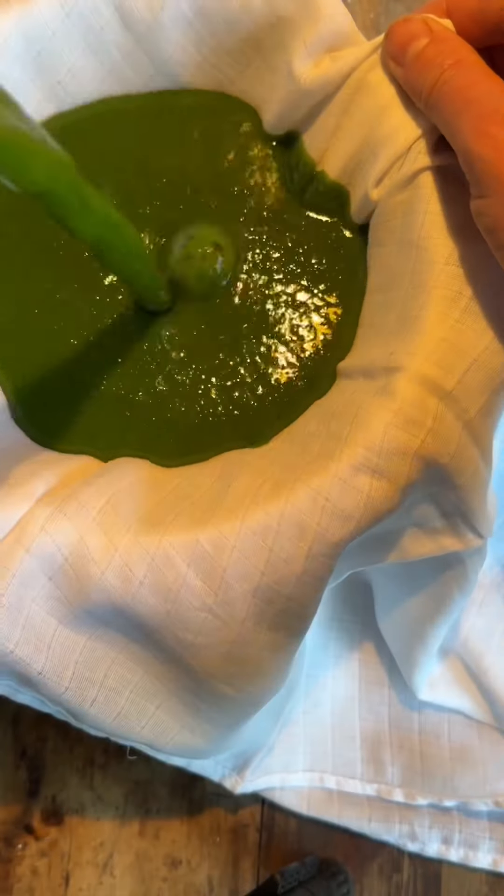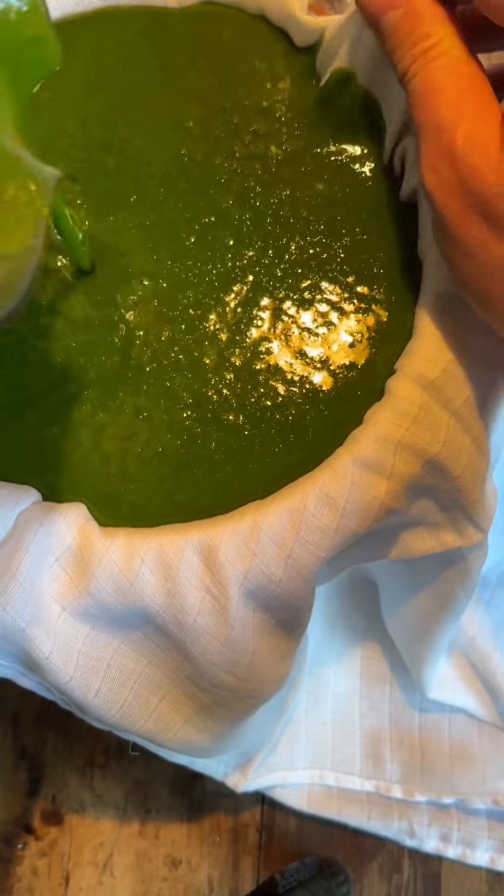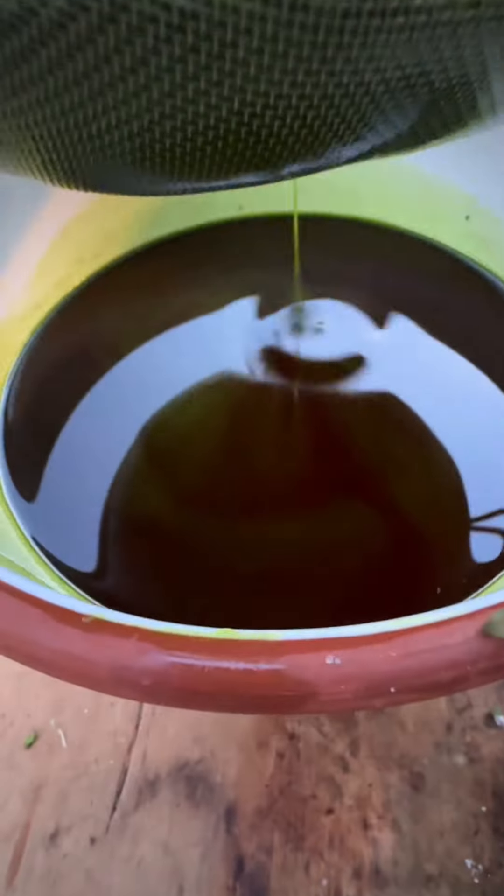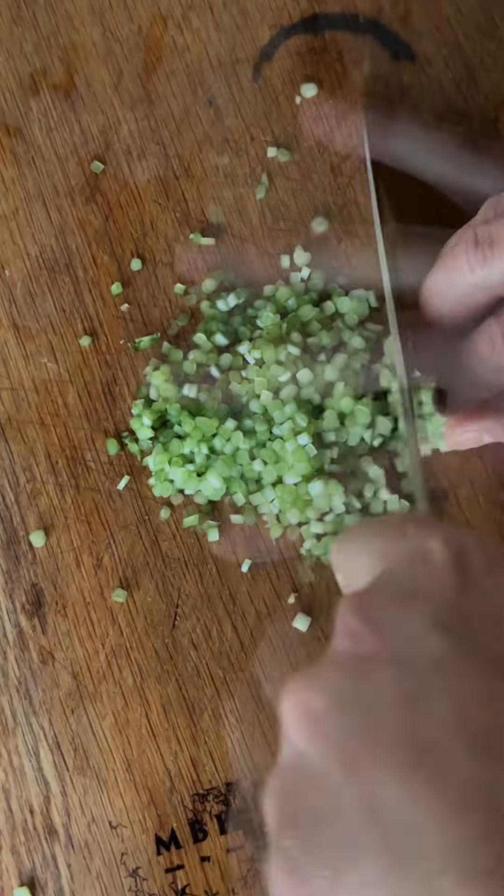Then blend it for a good 5 minutes until it hits about 70 degrees C. Strain it through some muslin cloth and let that drip through, and that's your oil. I've frozen mine down in little containers. And then with the stems...